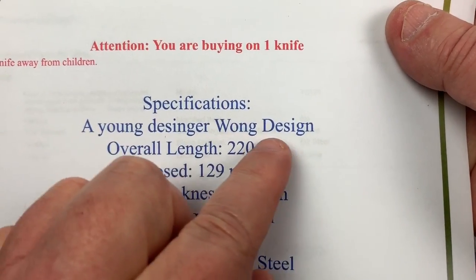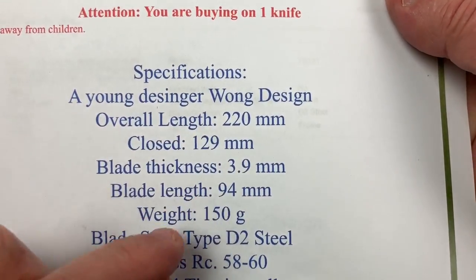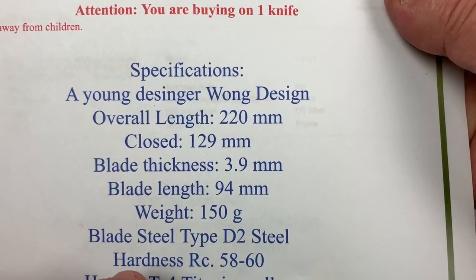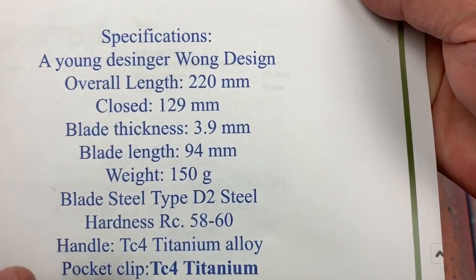A young designer. There are your millimeters. 150 grams, D2, 58 to 60 HRC.